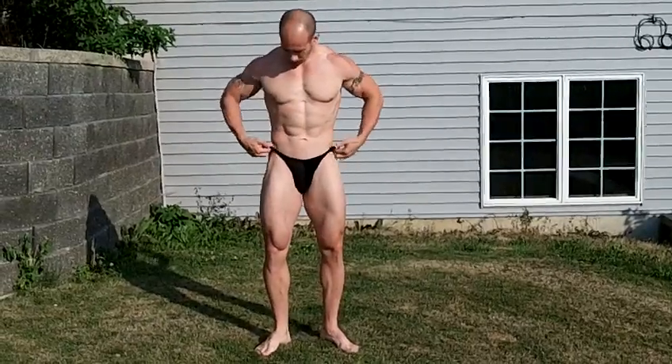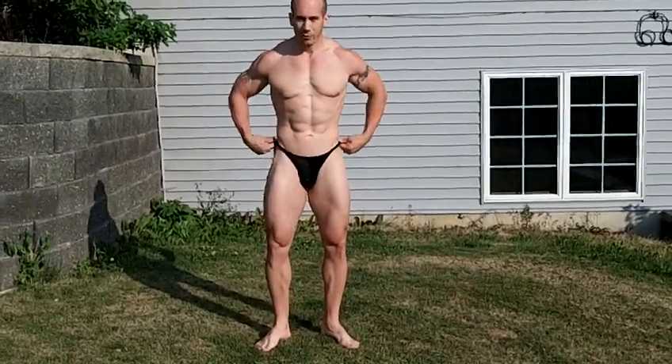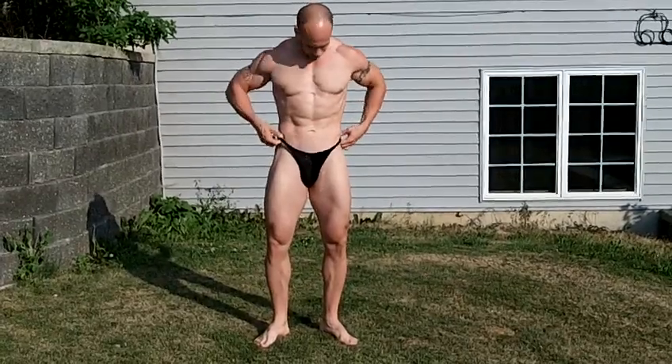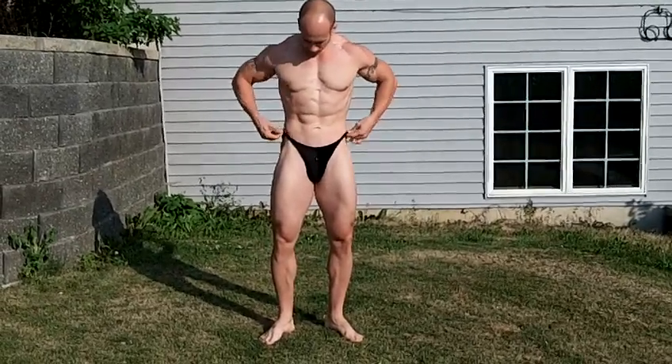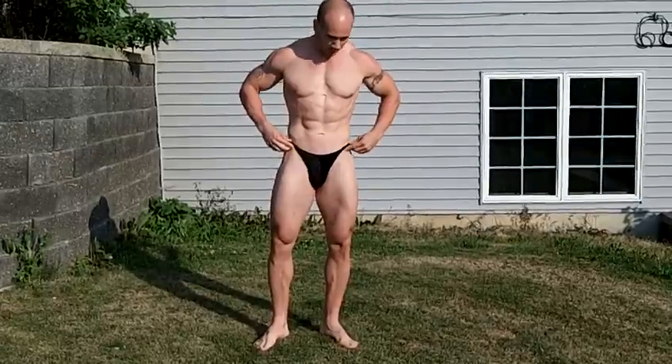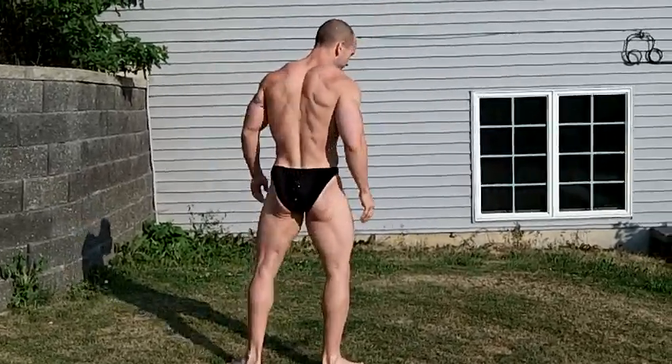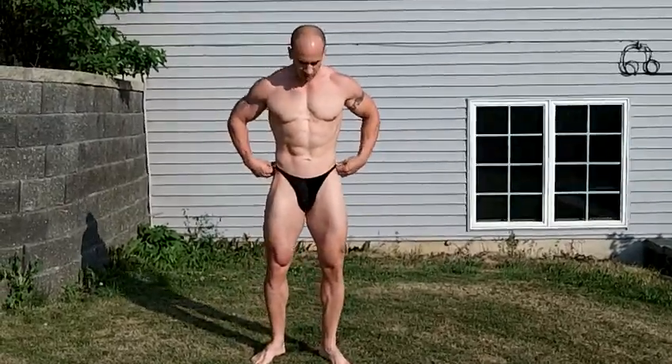First of all, talk about trunks. Most people have their trunks down — they don't fit. Get your trunks up high, right on the top of your waistline, your hip bone right here. Wear them high in the back. Show your glutes. Get your glutes in. That's first of all.